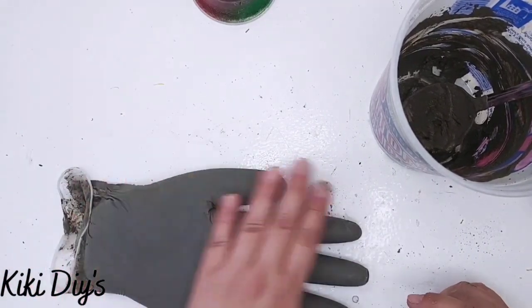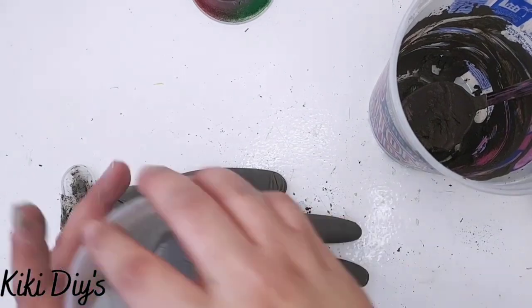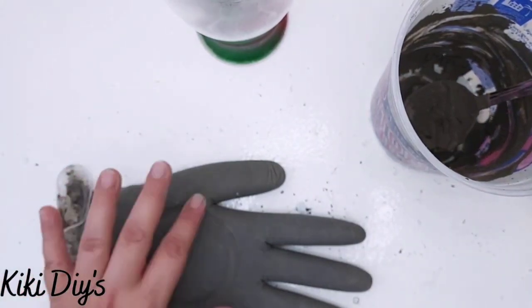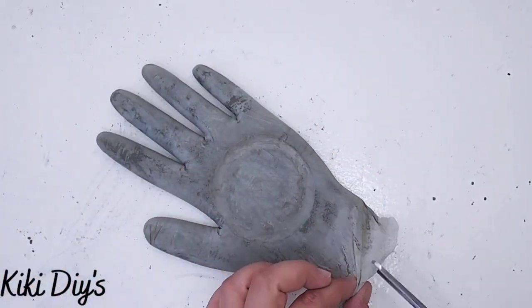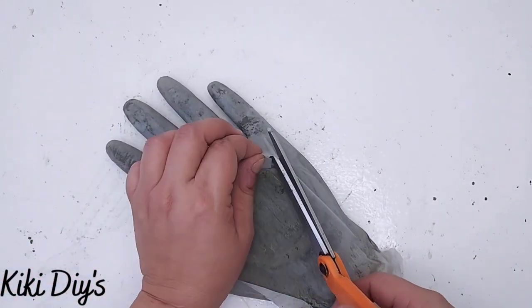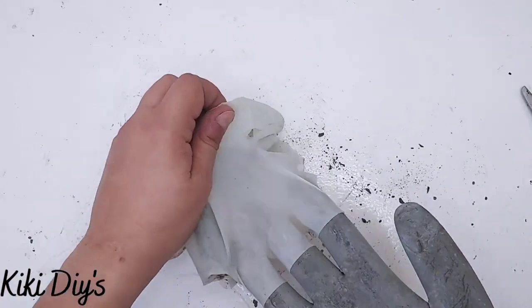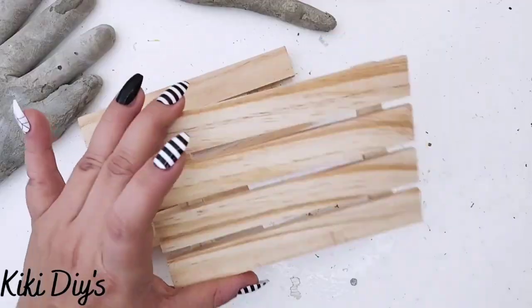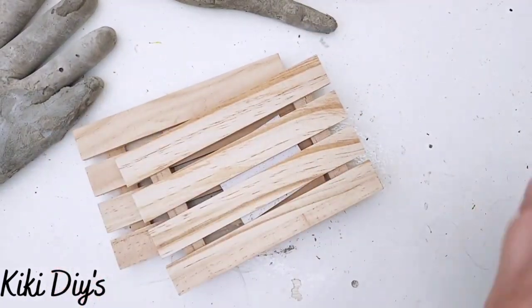I'm patting it down and I have to place it quickly because Quikrete dries really fast. Now I'm using the glass to make an imprint in the hand — you'll see why. Then we let it dry, and after it is dry we remove the glove. I think that finger is broken and I'm so sad about it, but we're going to cut that glove and see — yep, we have a broken finger. We have to fix that with more concrete. After fixing that, we're going to take this palette from Dollar Tree and paint it completely with antique wax as a stain.